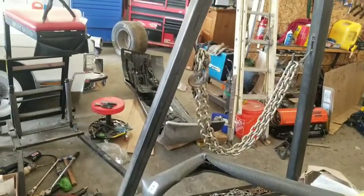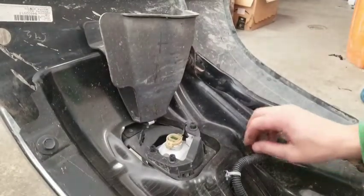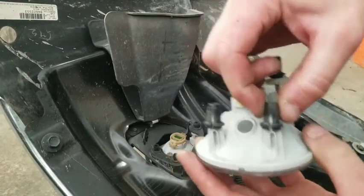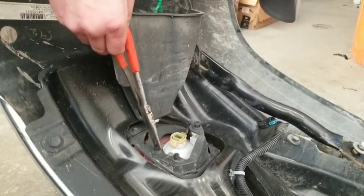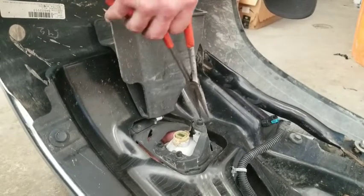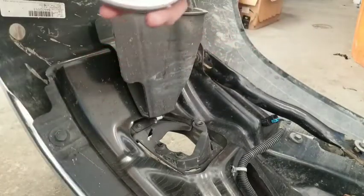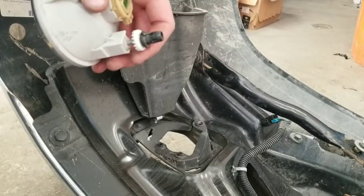Now let's get the fog lights out of the factory bumper. To remove these fog lights, unplug this connector — there are three of them. You see these tabs? You're going to squeeze those in as you're pulling down on it. Keep squeezing until it starts to come down. Once you do that, get all three of them and pull out your fog light. Keep track of left and right.